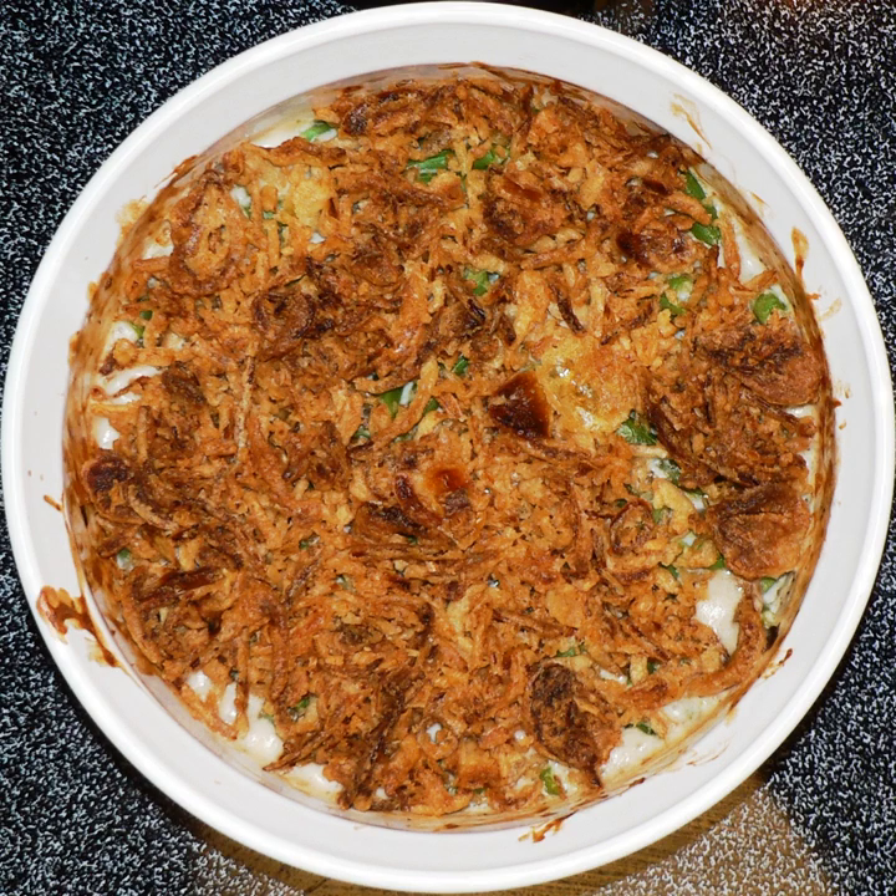Green bean casserole is a casserole consisting of green beans, cream of mushroom soup, and French fried onions. The casserole, created in 1955 by Campbell's, is popular as a side dish for Thanksgiving dinners in the U.S.